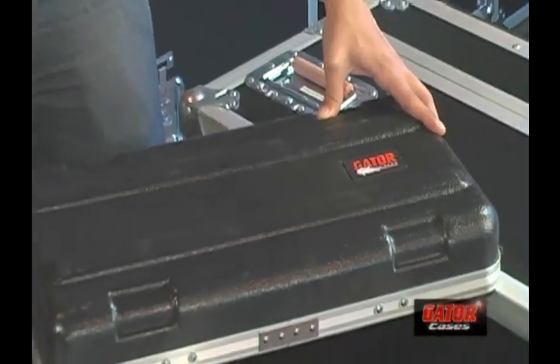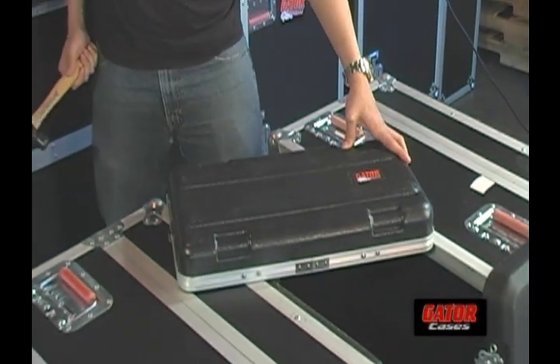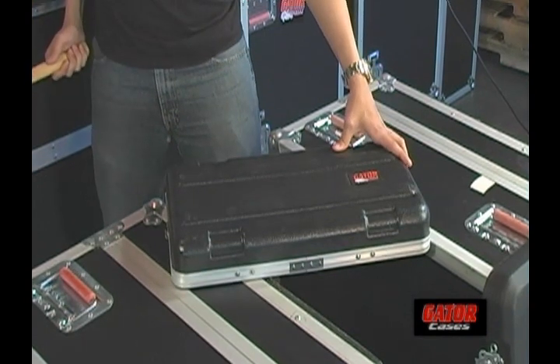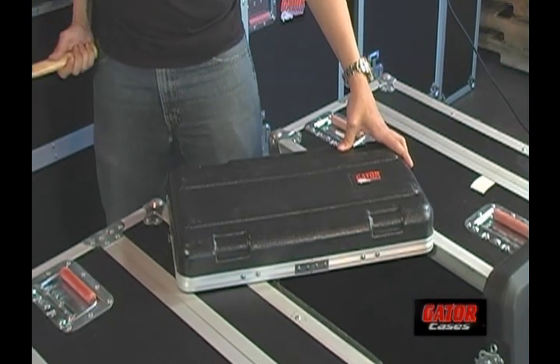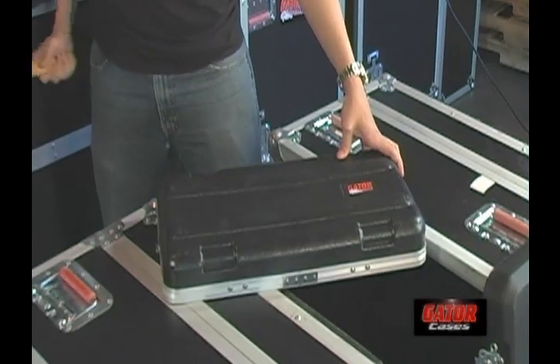Check out Gator's standard rack. The level of durability far exceeds that of our competitor. A few dings, sure, but your gear is safe and sound.